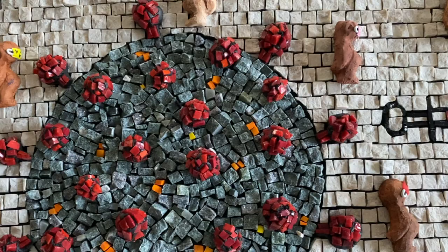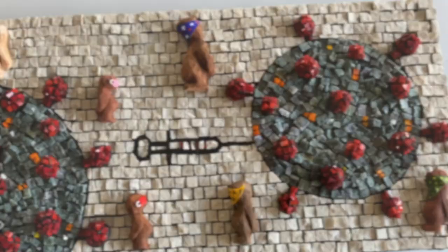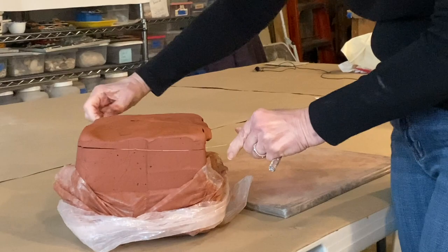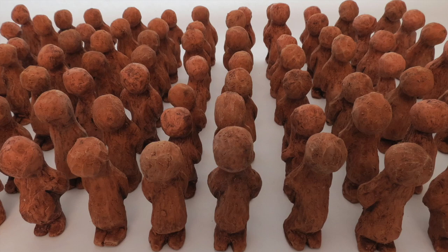Now I want to take a moment to talk more about the pinch pals artwork featured earlier. I want to introduce you to the pinch pals and why I've created them. Pinch pals are characters pinched from clay — they are unique individuals representing all of us, and they are inspiring a movement of kindness and community.